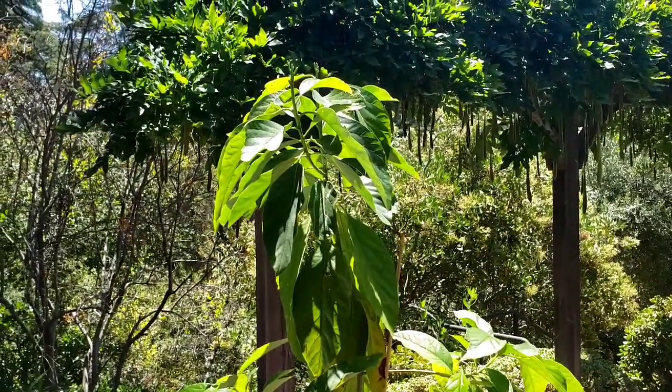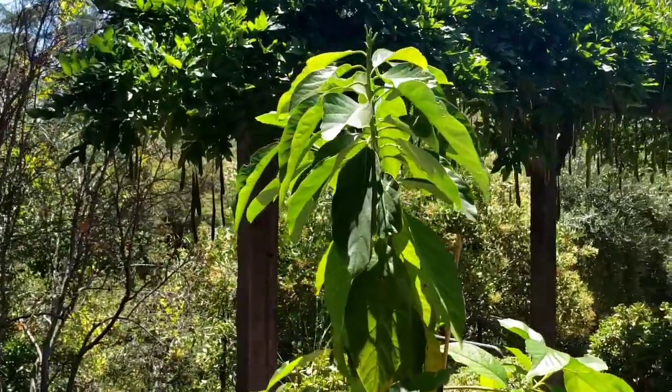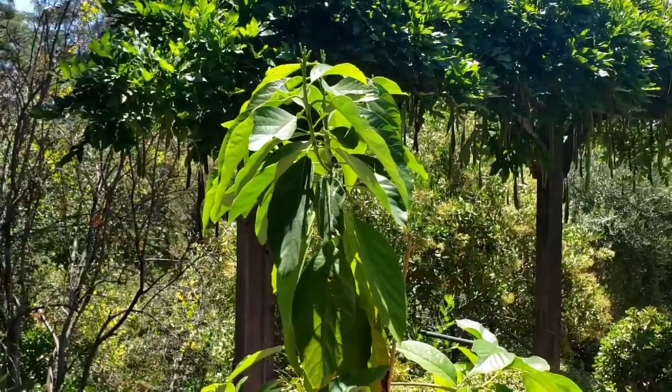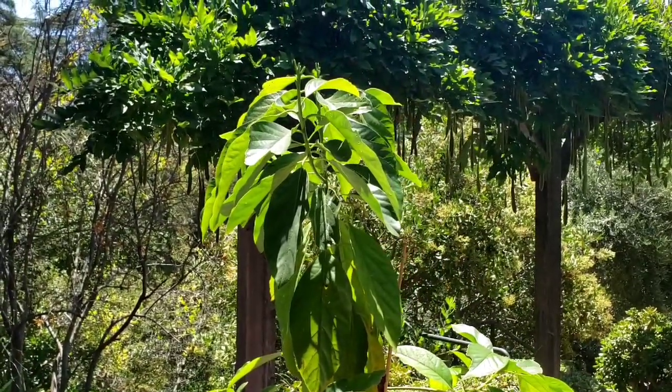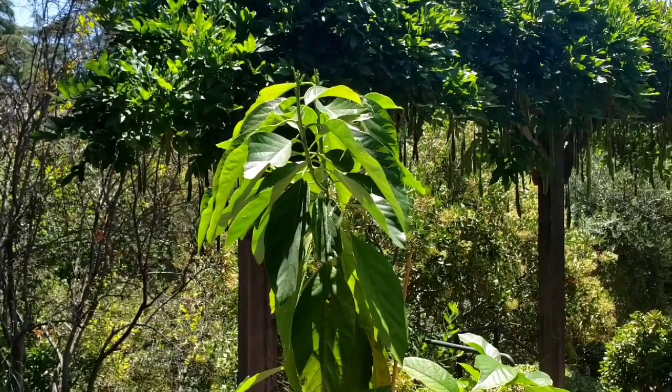And I didn't want to do that to this avocado seedling, just because it is special to me. So I was wondering if anyone else has had aphid issues with your avocado tree and how you dealt with it. If you have any comments or advice, please leave them below — I would really appreciate it.